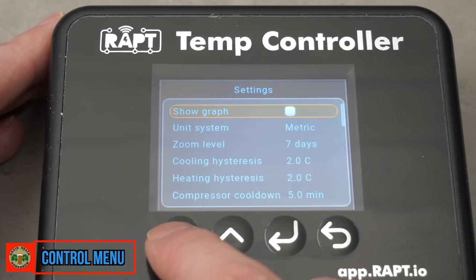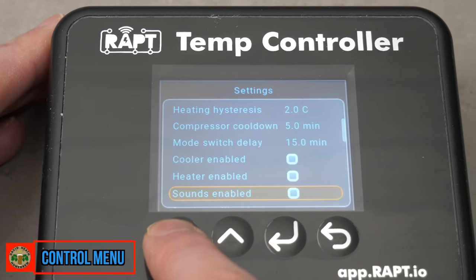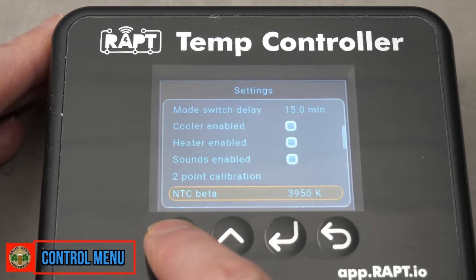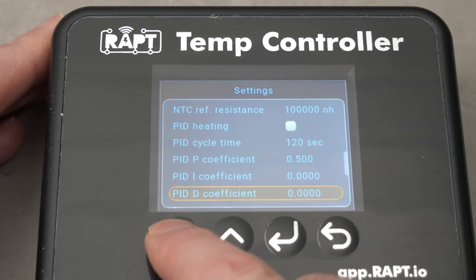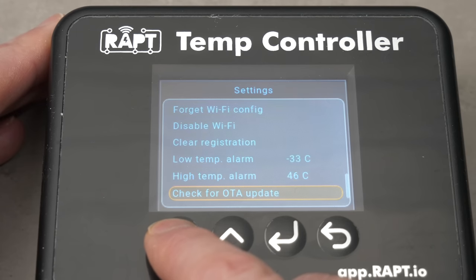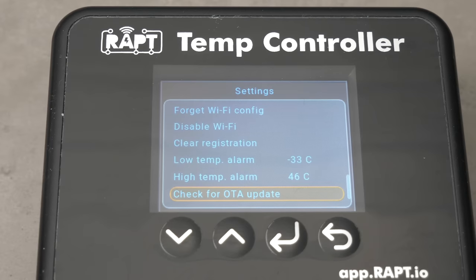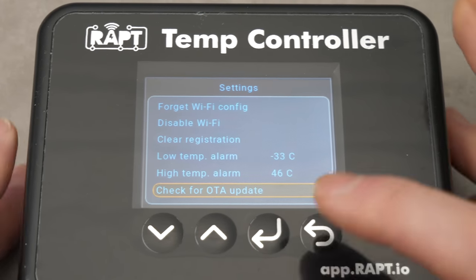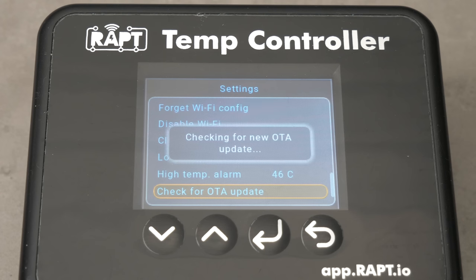Already you have features like a graph on the screen which can be displayed at different durations, which I'll show a little bit more later. Other features include predefined temperature profiles, a separate hysteresis for cooling and heating, compressor cool down, mode switch delay, two-point temperature calibration, PID algorithm heating which is fully customisable, plus temperature alarms. Updates are made via Wi-Fi and Kegland are constantly developing this platform to add and perfect new features.